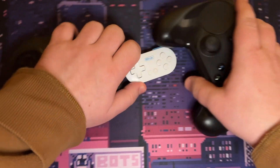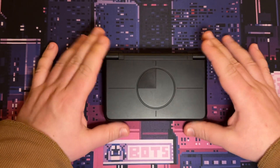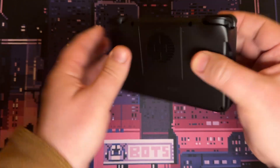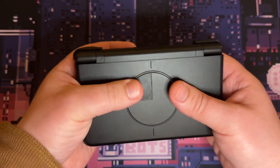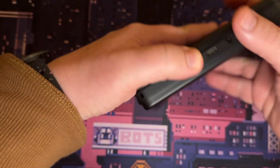But today's story isn't about the games or about me — it's about this little fellow. This is Retroid Pocket Flip 2, a little cozy Android-based handheld. When I got it, I was immediately enchanted. Unlike Steam Deck or GPD, something I could actually carry in a pocket.